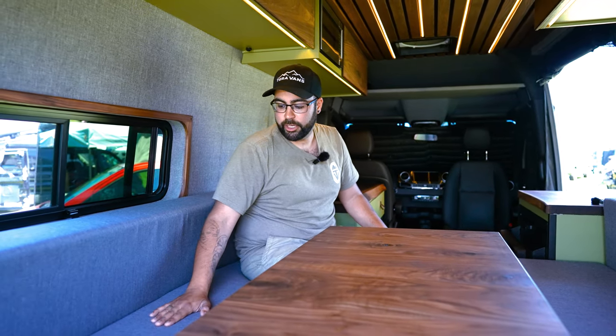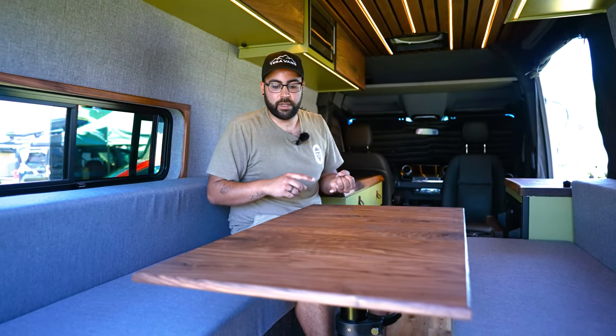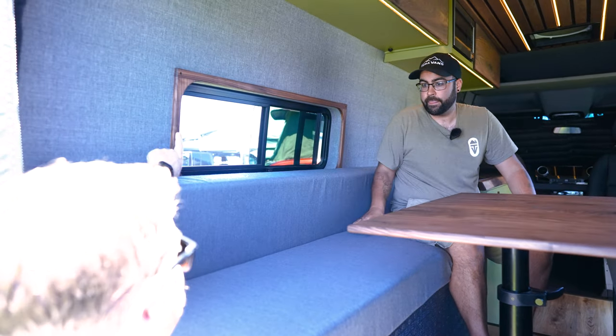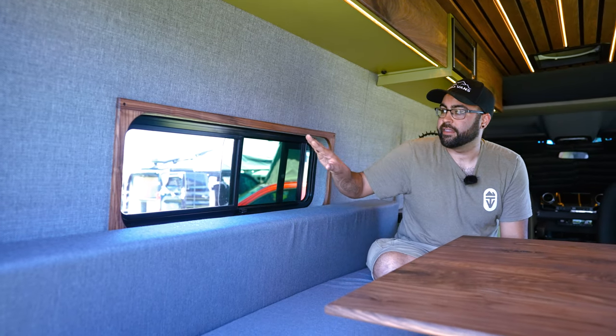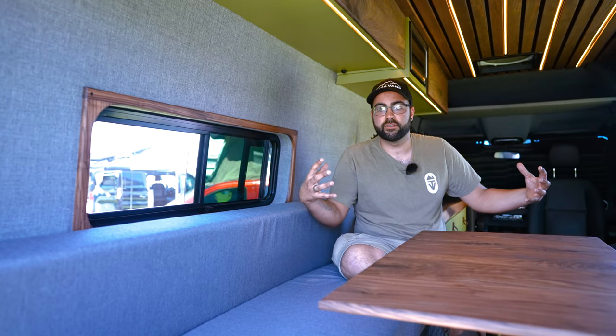For water, underneath here we've got a 36 gallon over-the-wheel-well fresh water tank and the Timberline heating system, so you have on-demand hot water and on-demand hot air. We also have Vanspeed tanks — a 25 gallon gray water tank and an 11 gallon additional water tank. I love the details on the window — that's a really cool way to incorporate the wood grain. Yeah, same with the light switches — we try to bring in the walnut tones everywhere, start with one tonality and take it throughout.